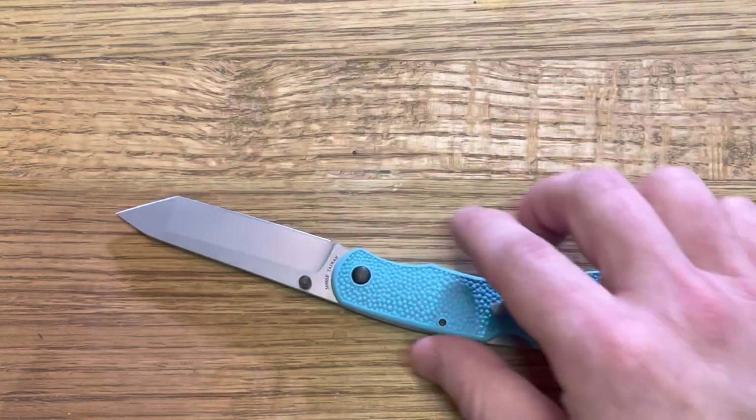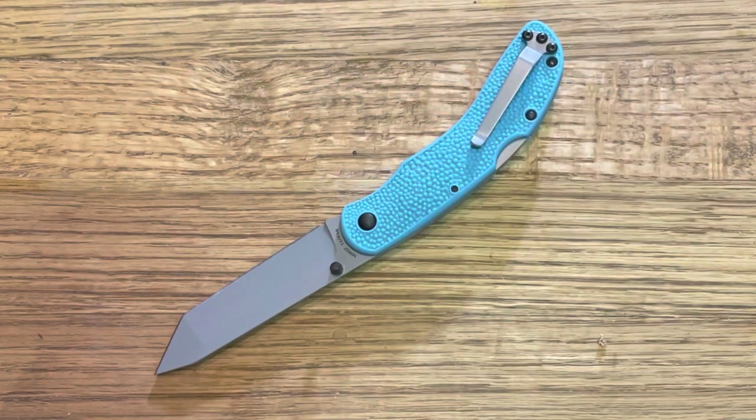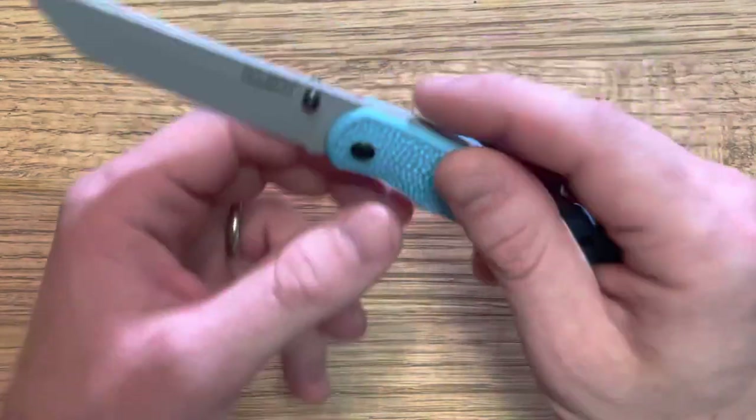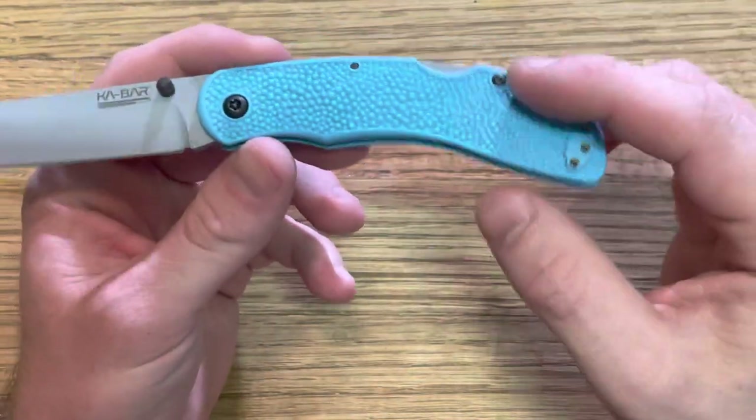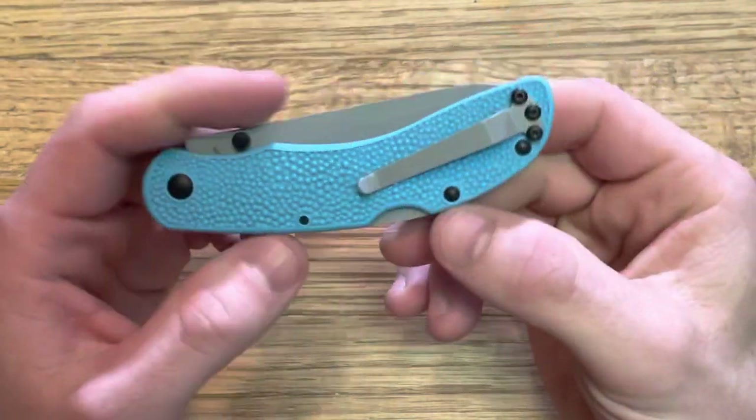The only other thing I really dislike about this knife is the pocket clip. KA-BAR really could improve their budget folders tremendously by just getting a better pocket clip. There are companies doing it for the same price and it would not be difficult. There are a lot of other details that are right on this knife, like the threaded inserts, but the pocket clip just doesn't do it for me.